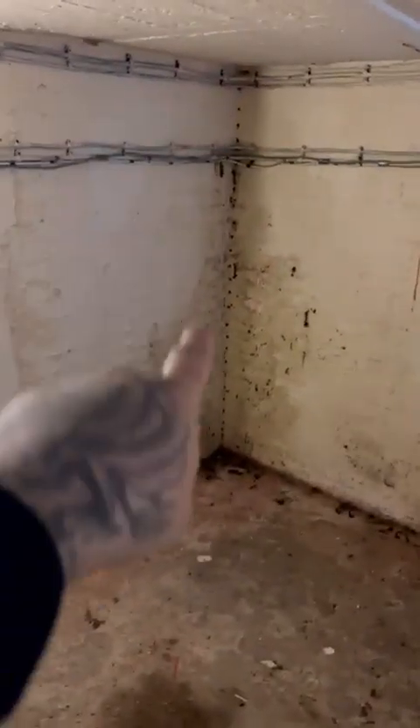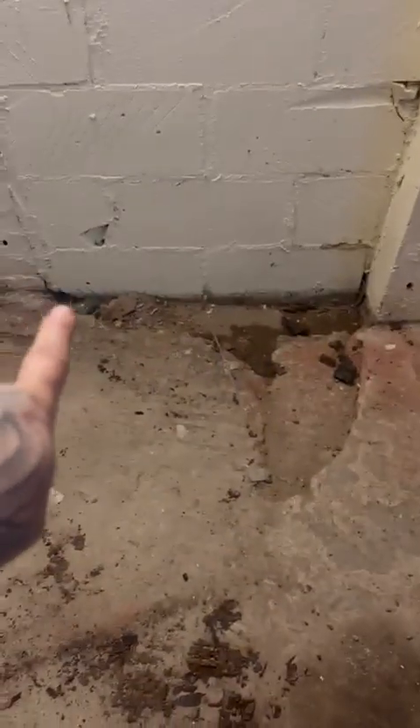This does fill up with water, so there's a hole drilled on that side, and you can see water ingress in this corner. This here is a breeze block wall, and then the floor here dips out and goes down.